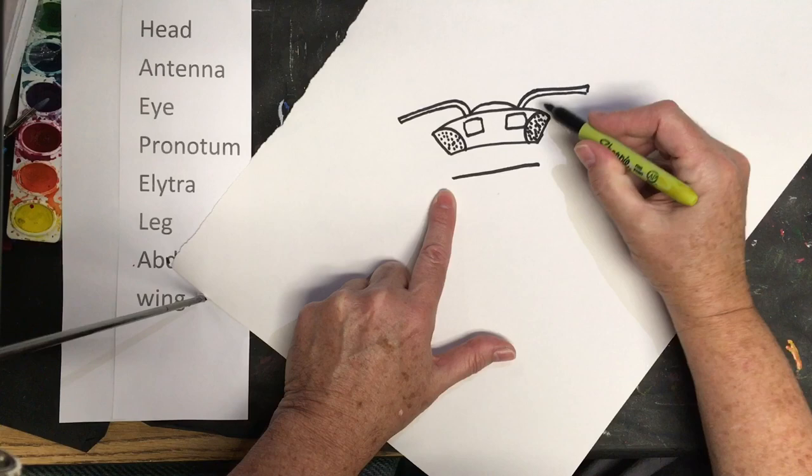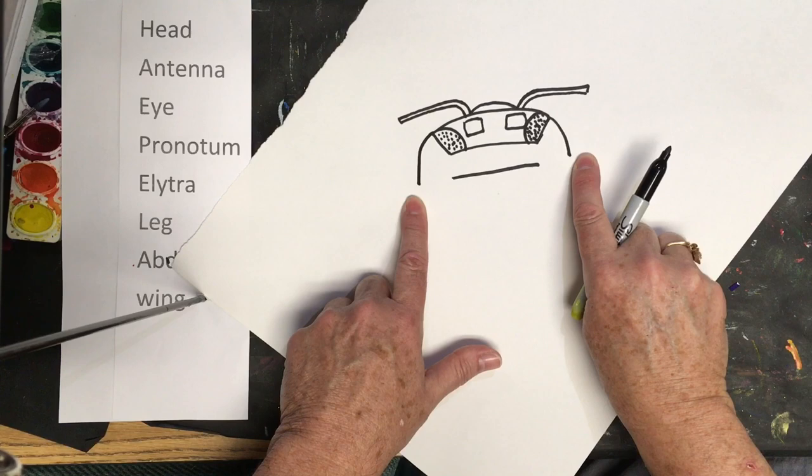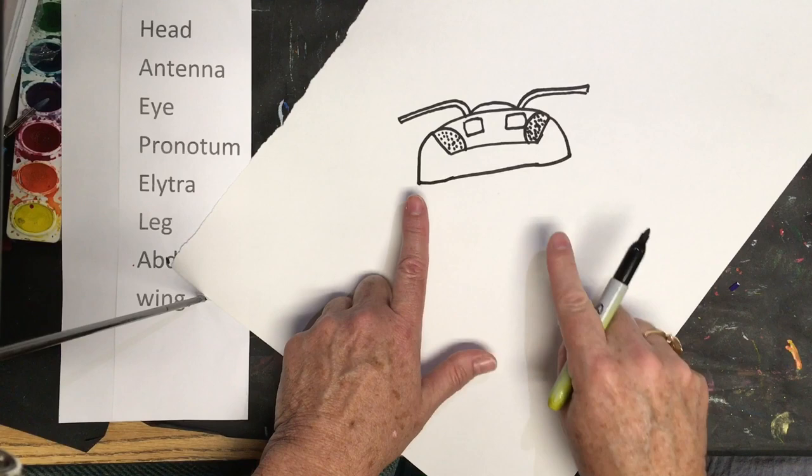So what we're going to do is a straight line. From this side we're going to come down, just curve it down and curve it down, then bring the line to meet both sides. So we have the head and the pronotum which protects the thorax — curve it over and bring it over.